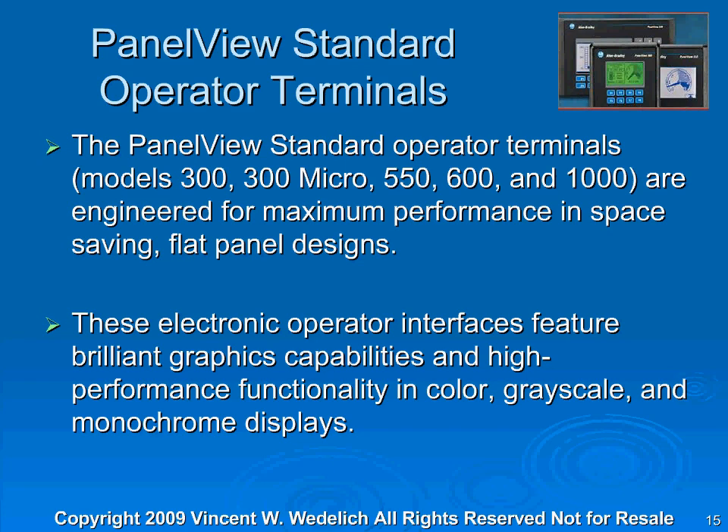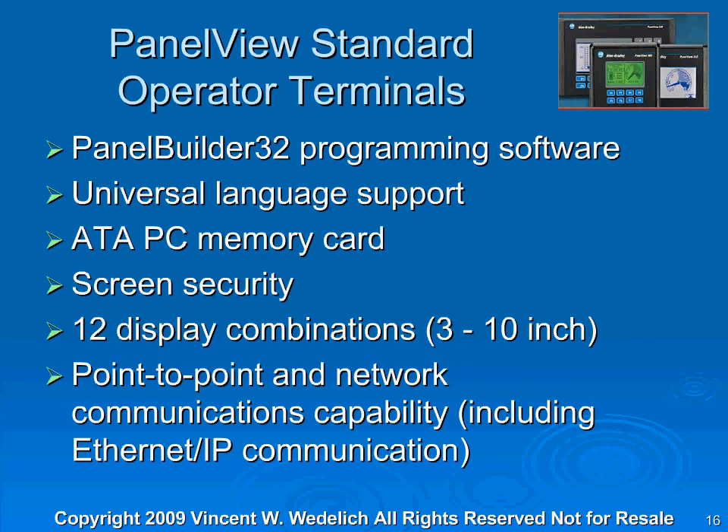The little monochrome Micro 300 is an excellent little screen, especially if you have a product line that you want to keep manufacturing and keep the cost real low. You can get one of these little Micro 300s for about $100. For PanelView Standard Operator Terminals, you use PanelBuilder 32 programming software. It has universal language support, so you can cover all the different PanelView Standard panels. It has an APA PC memory card that you can snap in the back and download programs without even putting it on a laptop. It also has screen security features, 12 display combinations from 3-inch to 10-inch, and point-to-point and network communication capability including Ethernet IP communication. They really are a strong little screen.